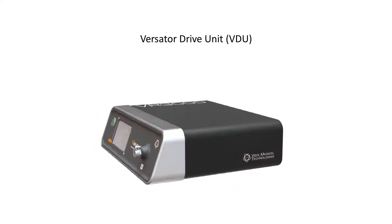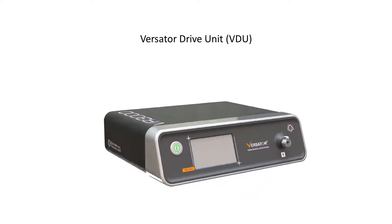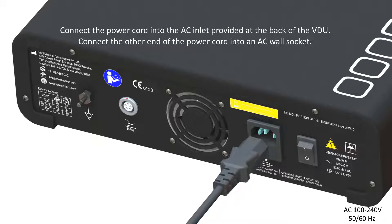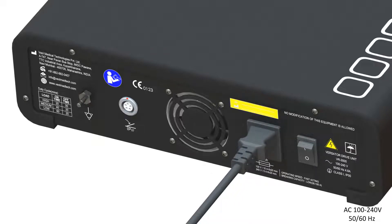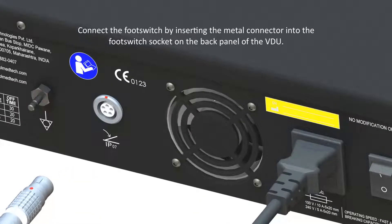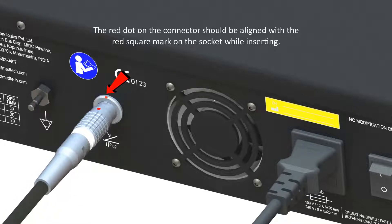Versator Drive Unit. Connect the power cord into the AC inlet provided at the back of the VDU. Connect the other end of the power cord into an AC wall socket. Connect the foot switch by inserting the metal connector into the foot switch socket on the back panel of the VDU. The red dot on the connector should be aligned with the red square mark on the socket while inserting.